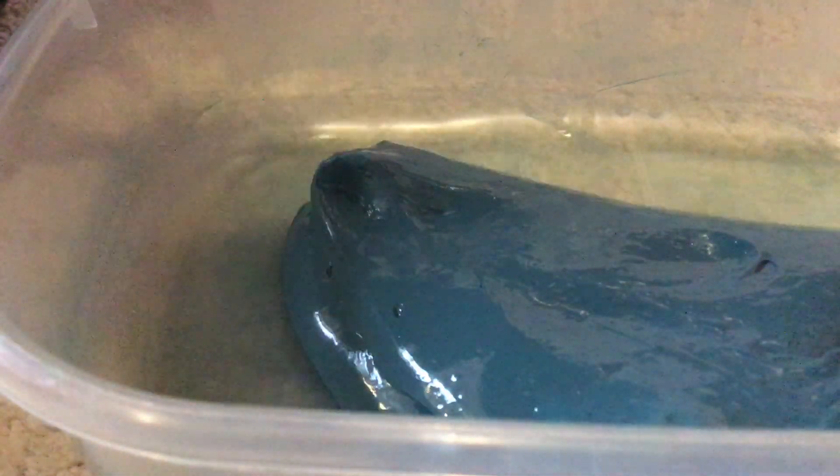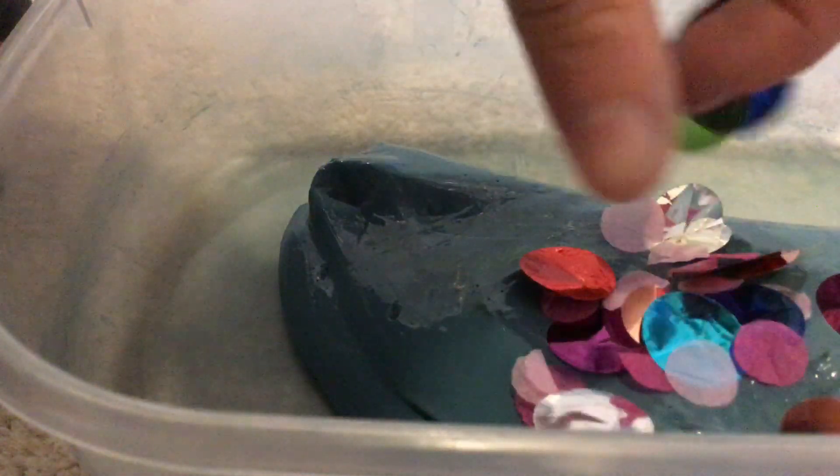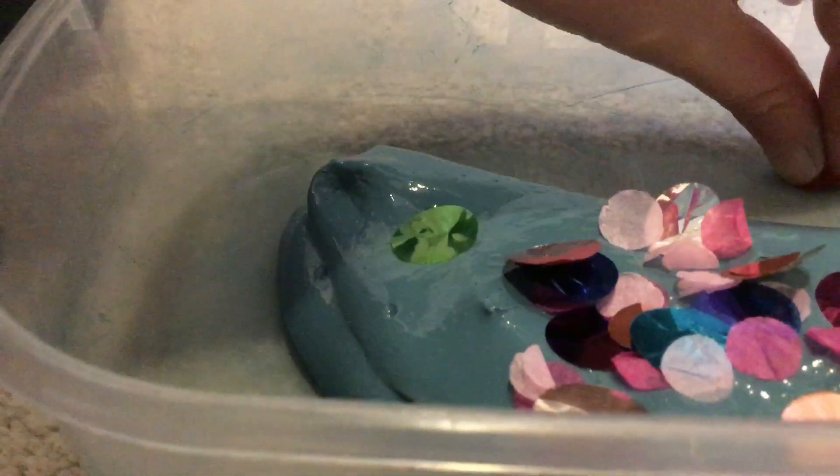I'm adding confetti to my slime because right now it's a dark colour and I think it needs to be a bit more bright, so I'm just going to start with a little bit. This slime makes your hands go blue because we used acrylic paint to make it. I'll start mixing it.